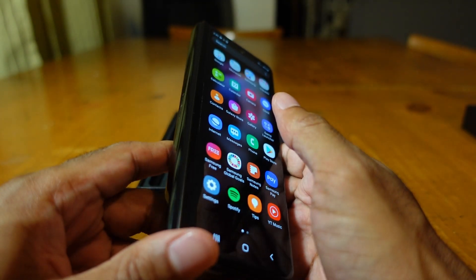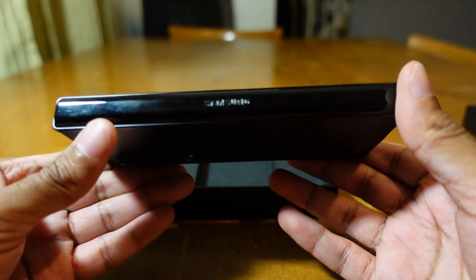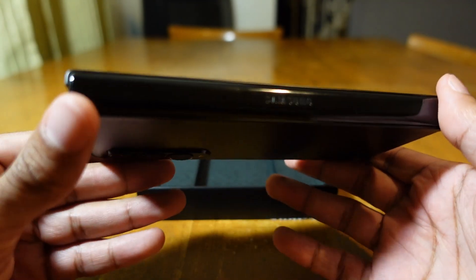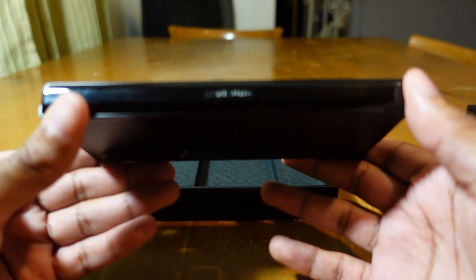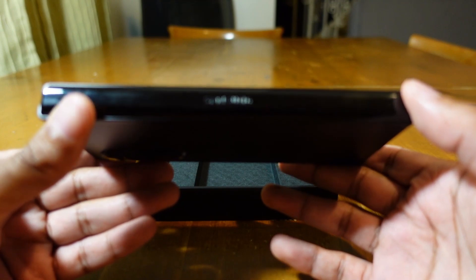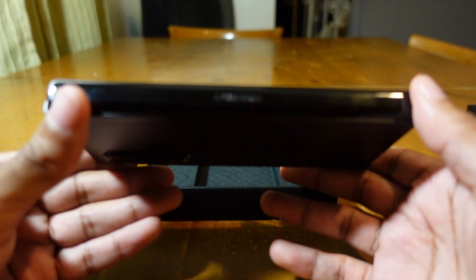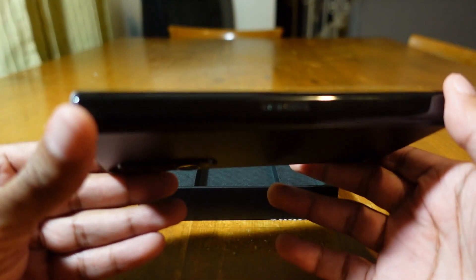The hinge on the old Z Folds was another problem. Samsung has built a stronger hinge on the Z Fold 3 and added more bristles inside to sweep away dust. It is not dust resistant, so I would definitely keep this device away from sand.